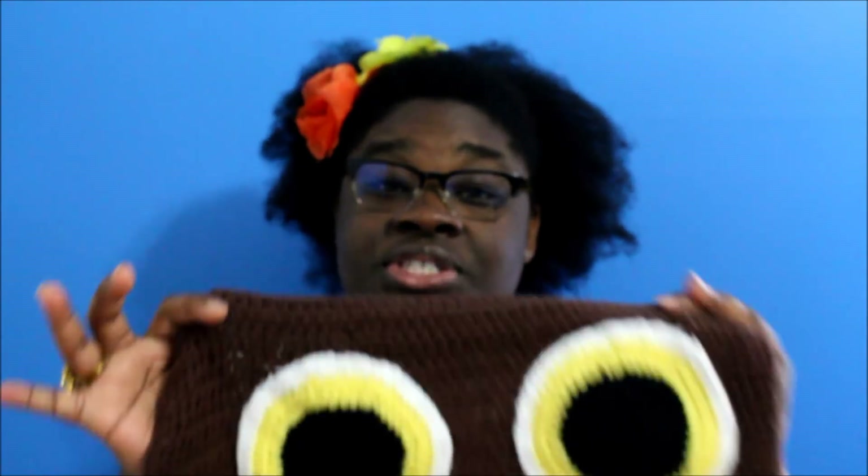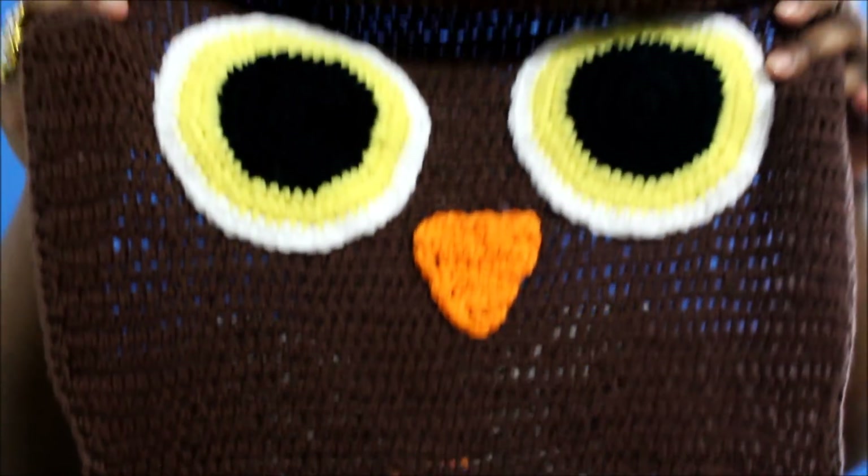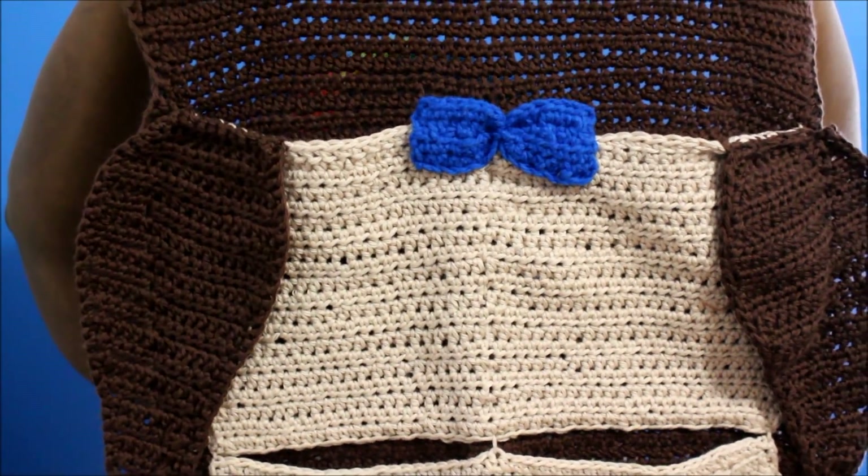It took me forever to make this. This is a lot of crochet work, a lot of single crochets. I had started making this and I just didn't like the way it looked, so I started over again. Thank goodness my friend is patient because I should have had this done forever ago. So here it is and like I said, I may add a little bit to it later, but we'll see.